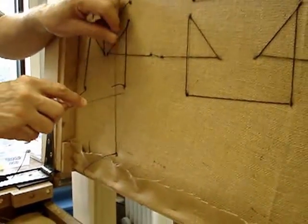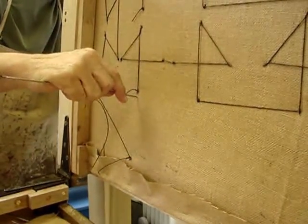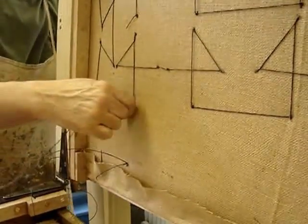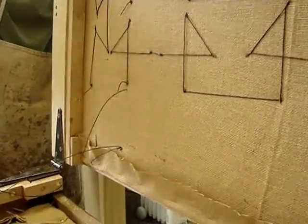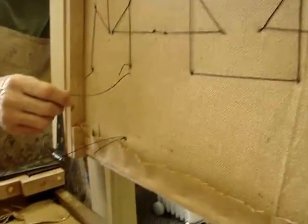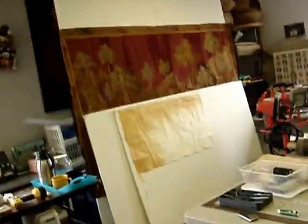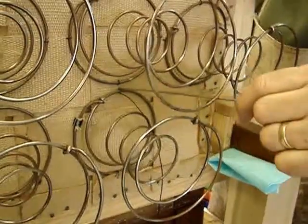We're going to come up to the top spring orbit. Pull through, and now you'll be able to see a locking stitch, which is very useful — you don't have to let go of the needle and take everything apart in order to create a knot. You're going to catch this side coming back over the top of the orbit.